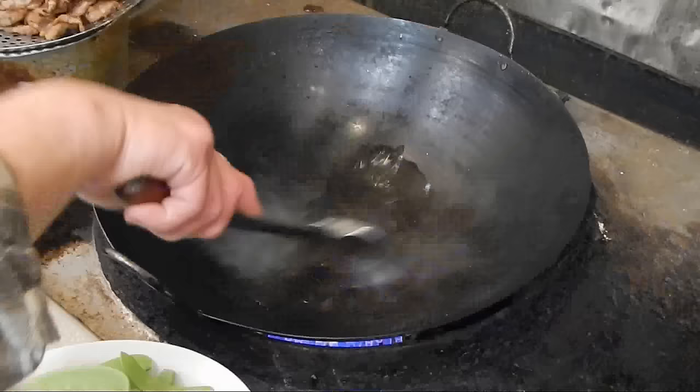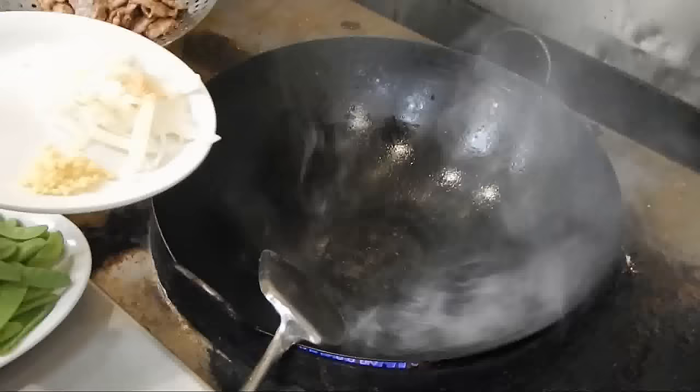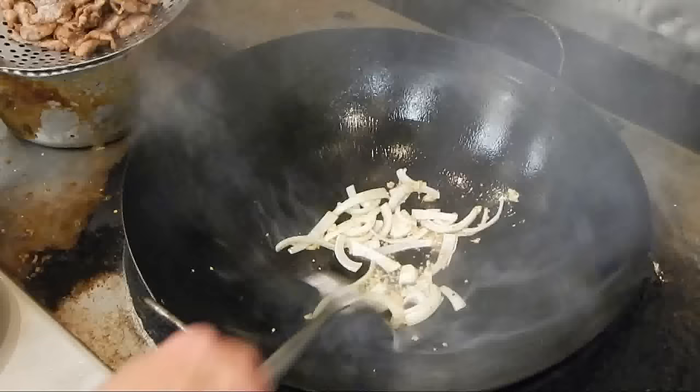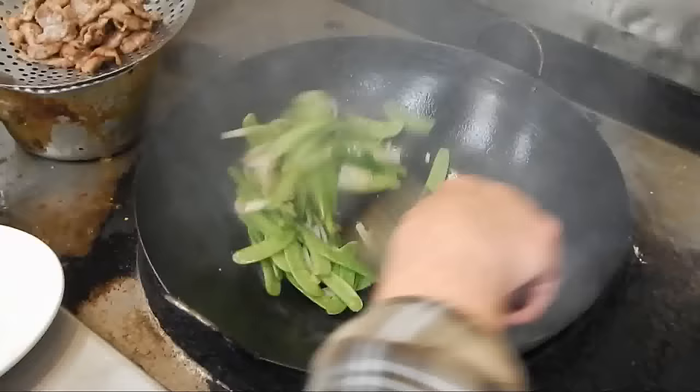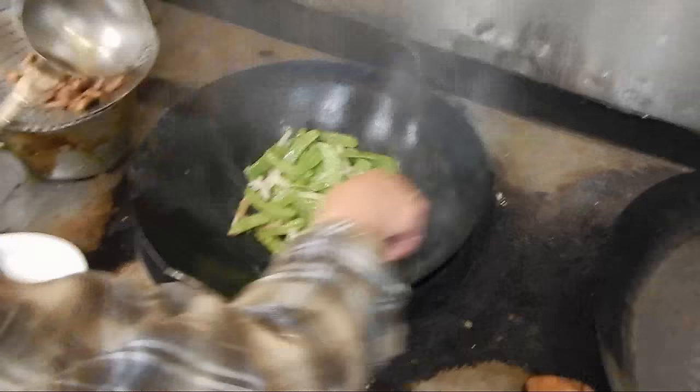Now it's heating up. We're going to put a little oil in. Then we put the onions in and the ginger. You kind of brown the onion so they can get a little flavor out of it. After that you put the pea pod in, then add a little bit of water or chicken broth.